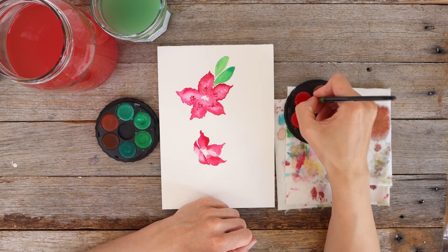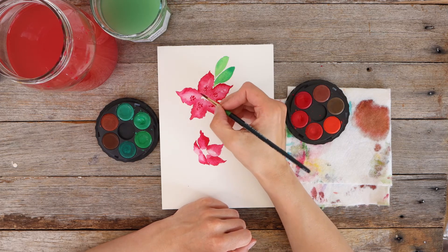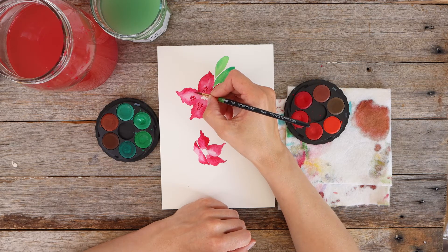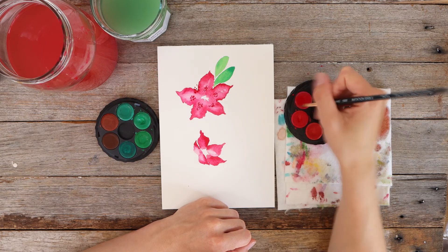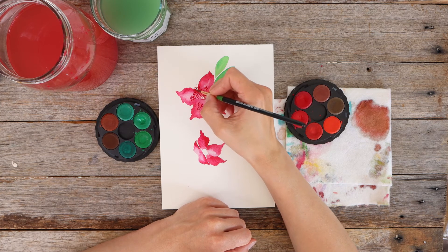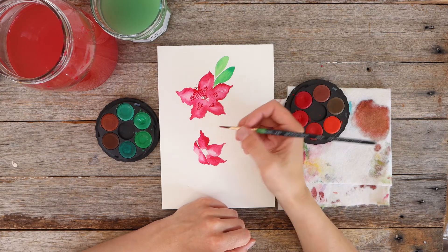I'll add my stamen now. I'm going to think about where the stamen is going to be facing - for these flowers it's like they have a long line with a dot at the end and they all go in a similar sort of direction. So I'll have mine coming upwards. I'm popping the dots on there first, and then using the very tip of the brush I'm going to create the curved lines really loosely, leading back into the middle of the flower. These petals over here are still a bit wet so I'm not getting a really crisp line like I would have liked.